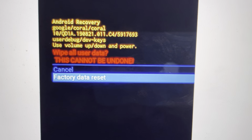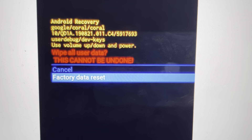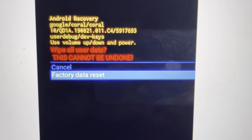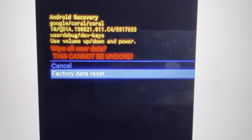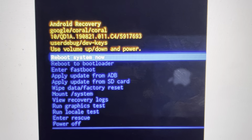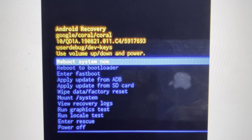From there, we're going to toggle to factory data reset and hit the power button to confirm. Please understand once you hit the power button here, there's no going back — everything will be wiped off your phone. Once that's done, you can just reboot, hit the reboot system, and your phone will turn off and turn back on like it did when it came out of the box.